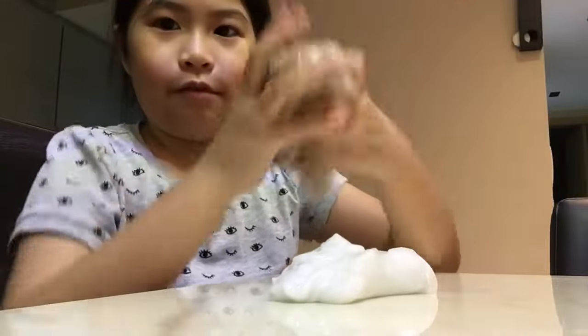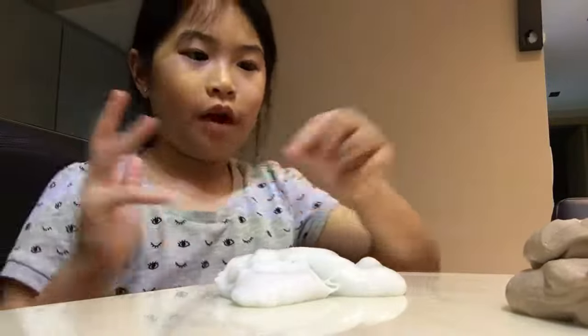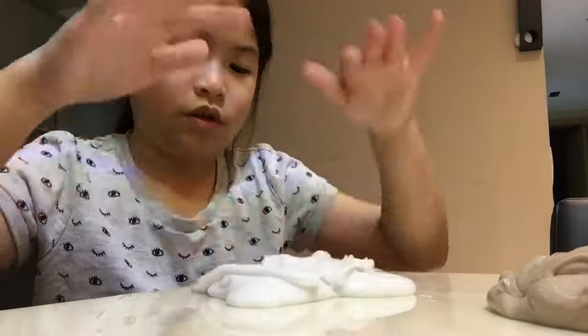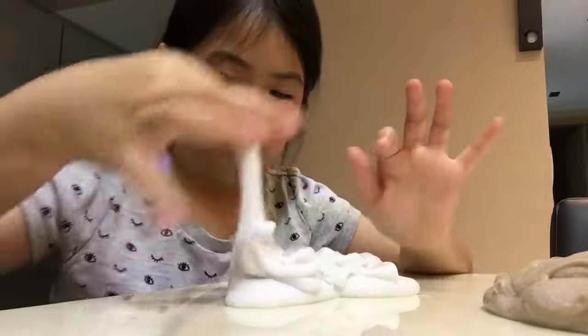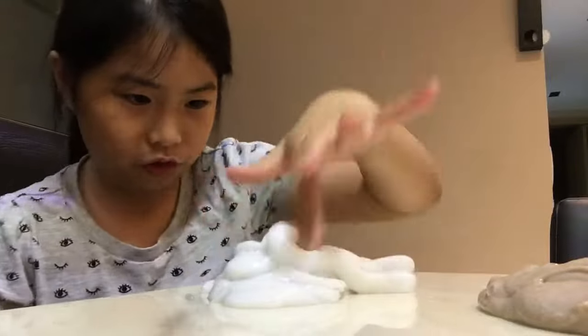I actually like this slime more. It smells so good — it smells like baby lotion. I still recommend this smell more because I put my favorite baby lotion in it. I guess baby lotion makes the slime even stickier.